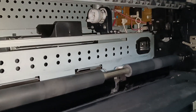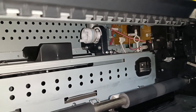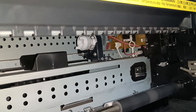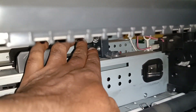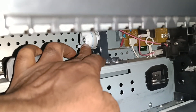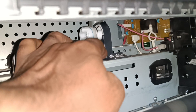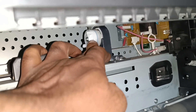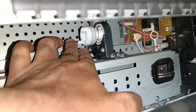Inside the machine you can see there is a motor. This is the motor shaft, and the motor is already attached to it. This is a rotating part.